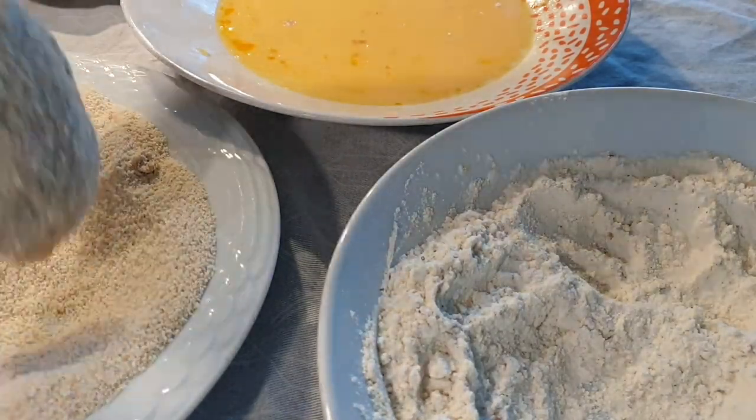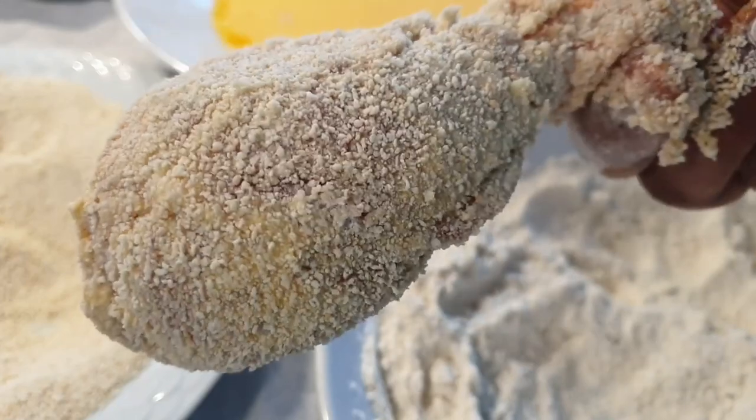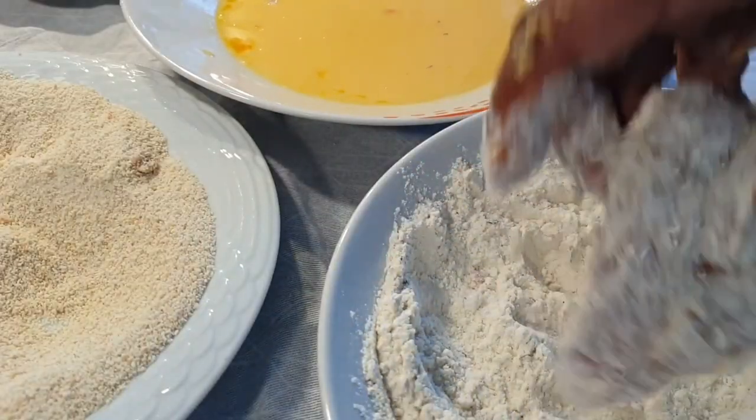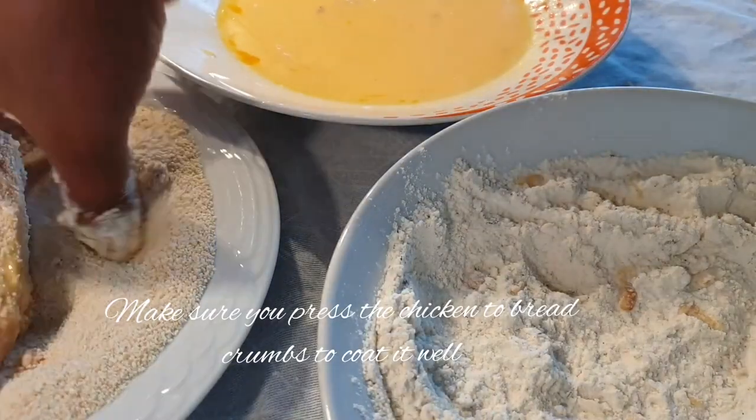The reason why I coat it first with the flour is to avoid that clumpiness when I do it on the egg wash. Now you can see the results — evenly coated. Using the same method, proceed to do the rest of the chicken pieces.